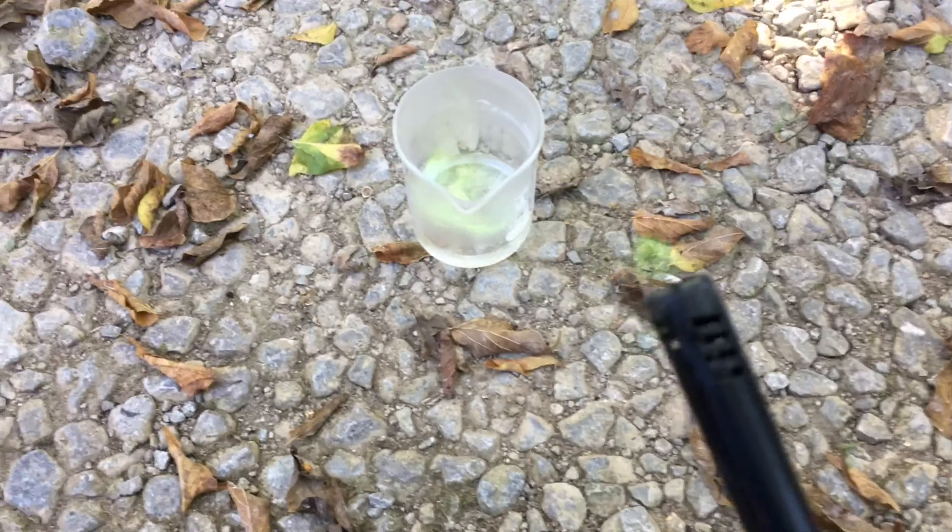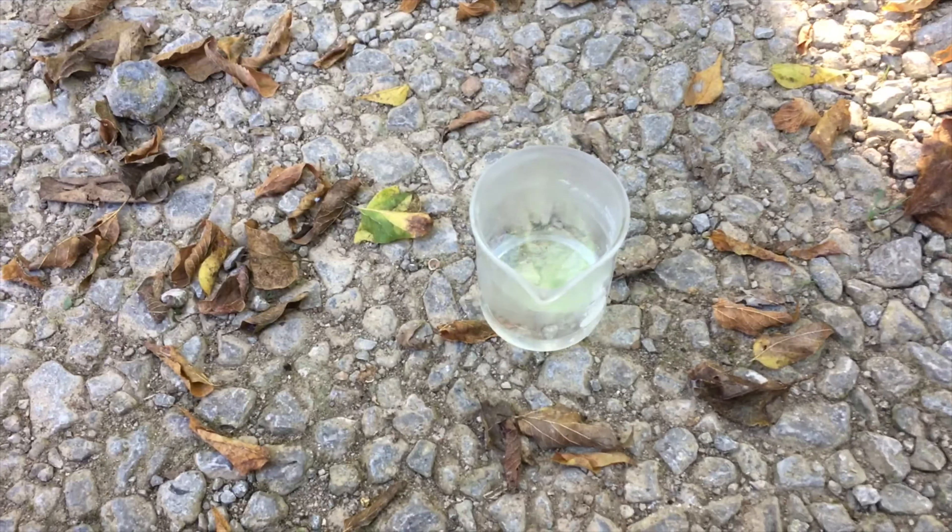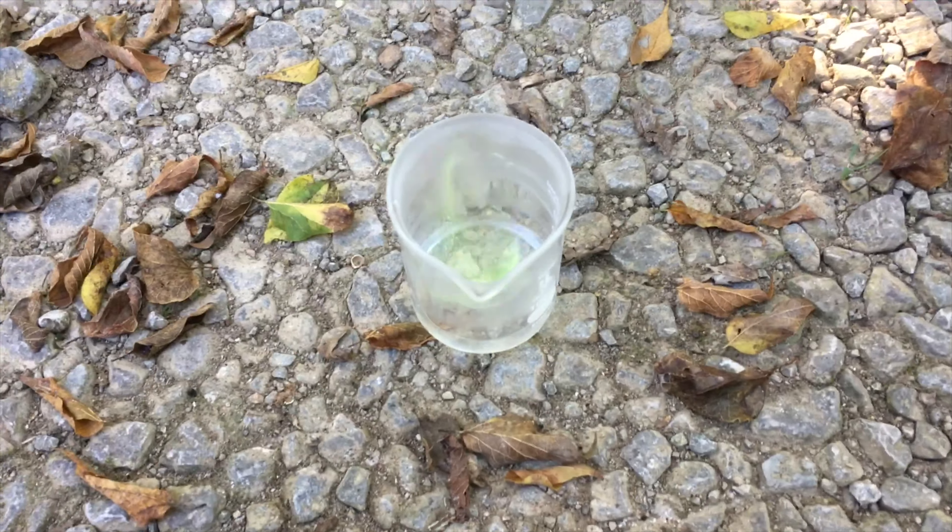Okay, let me first just dip the thing in it. There we go. Okay, it's burning green. There we go — you can kind of see it on the lighter. And there it is — our green fire.